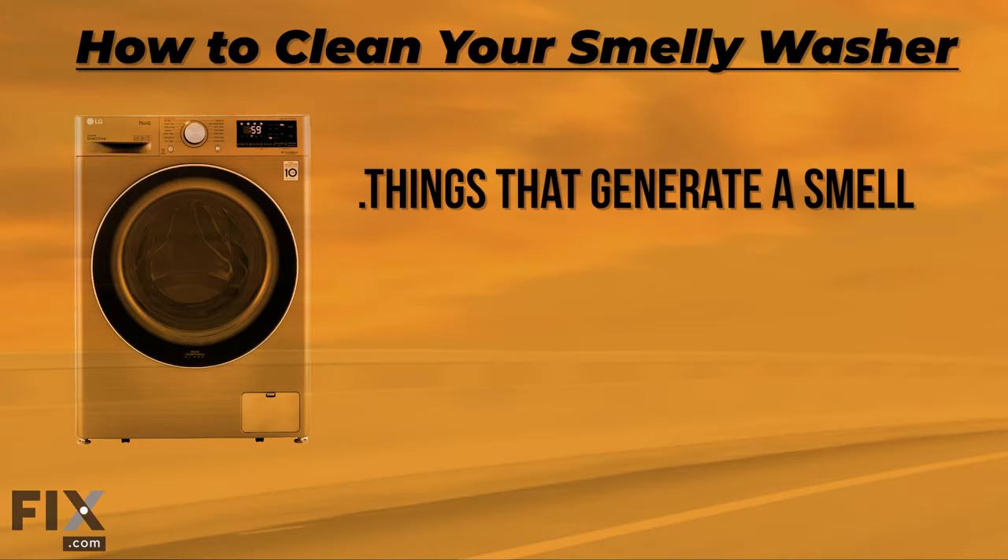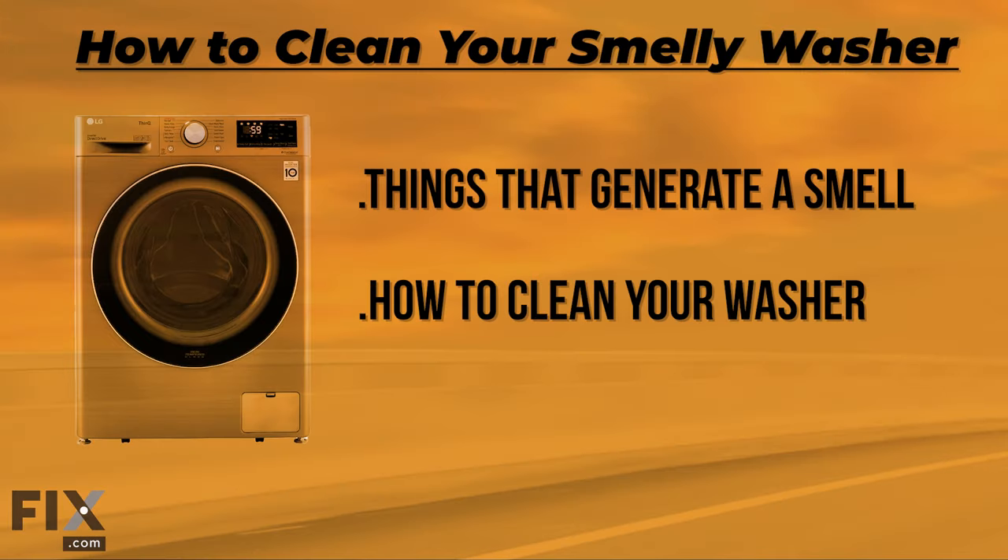Hi, it's Chris. In today's video, we're going to be talking about getting that smell out of your washer. We'll be going over the following points: things that will generate a smell in your washer, how to clean your washer, and prevention. So let's get that horrible smell out of your washer.